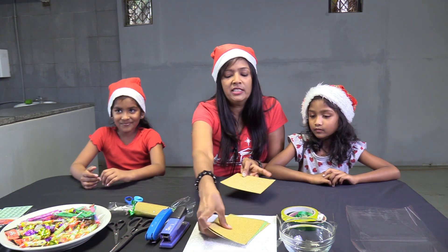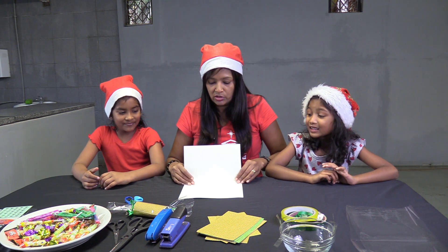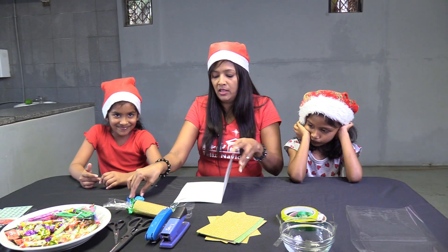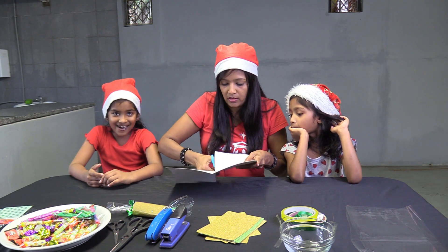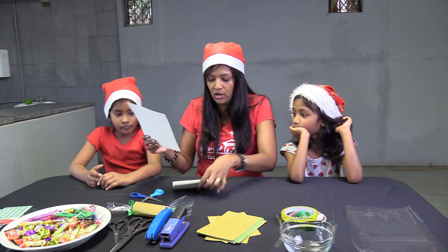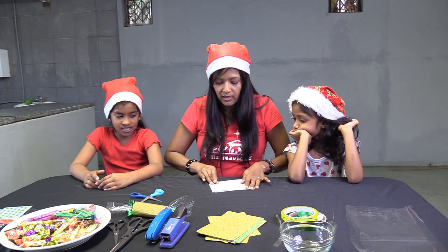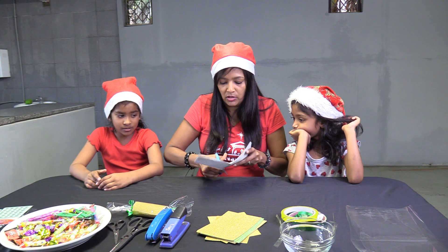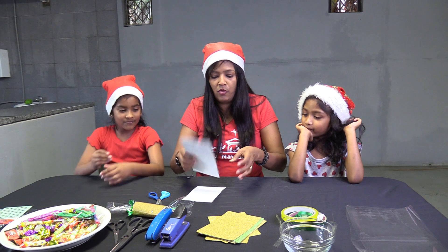First we're going to take our board and cut it up into fours. You're going to fold it and then cut it in half. Then you're going to get two halves and cut it again. Two and two make four — and you're going to have four pieces.